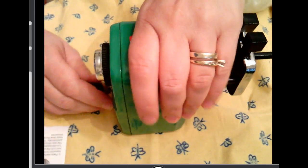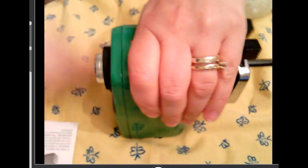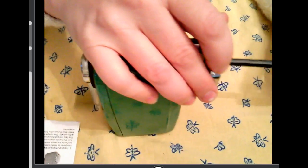Now, I place my hand firmly on top of the pencil sharpener. Now, I can release it. Voila.